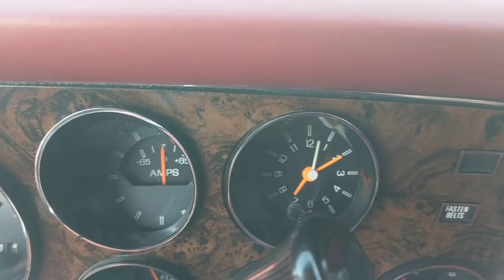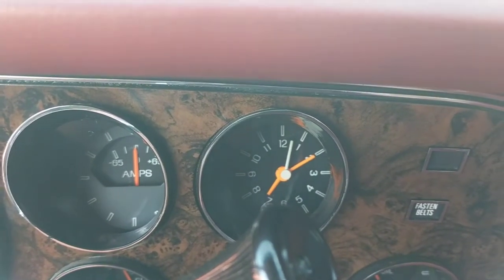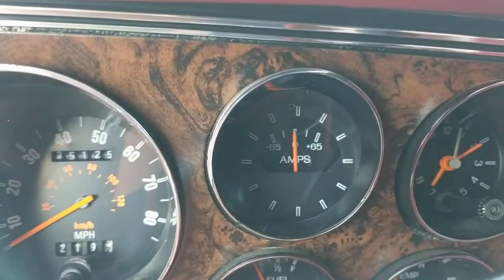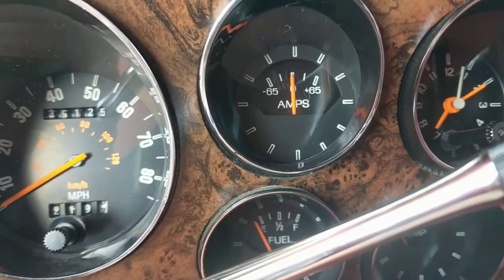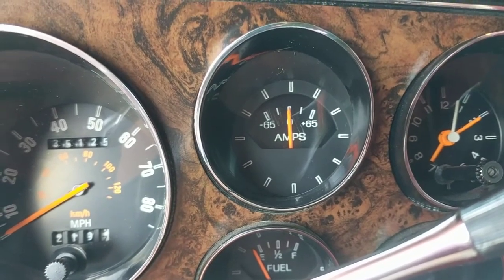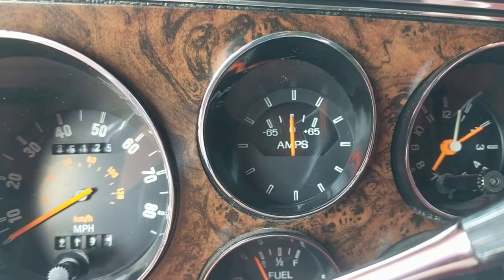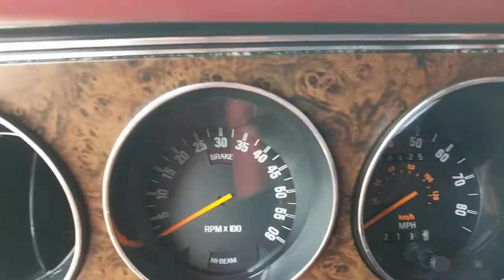The oil pressure gauge works, the temperature gauge works. The clock does not work — my mechanic didn't really know how to go about fixing it without going behind the dash, and I did not want him to do that, so I left it alone. The amps gauge does work, but that needle will sometimes be a little shaky — not a big deal. The speedometer does work and the tach works as well.